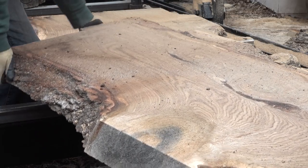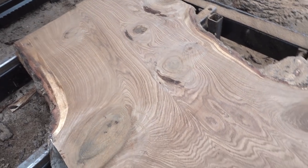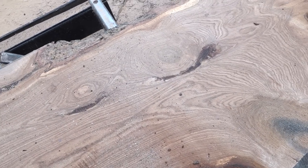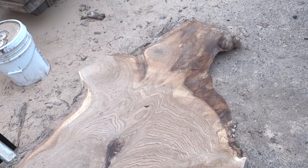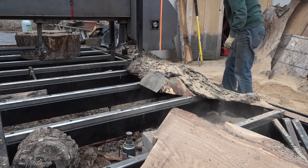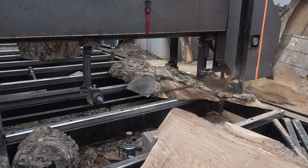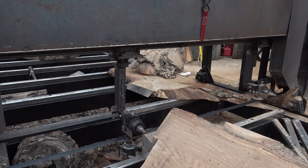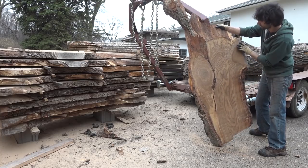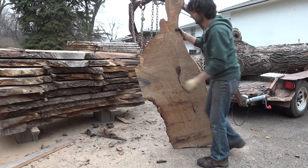I'm going to get this slab out of the way and take a look at the next one. This has got some really neat bark inclusions — check this out. Isn't that cool? And this is the one I just took off — it also has some interesting bark inclusions as well. It looks like it can probably get another cut out of this, maybe a piece of 8 quarter. Here is that first piece of 8 quarter — pretty cool piece of wood, some nice bark inclusion, and that blue stain again there. It's on the stack.